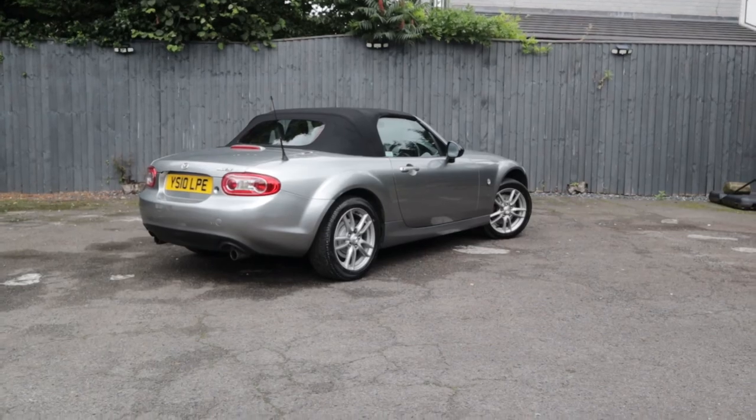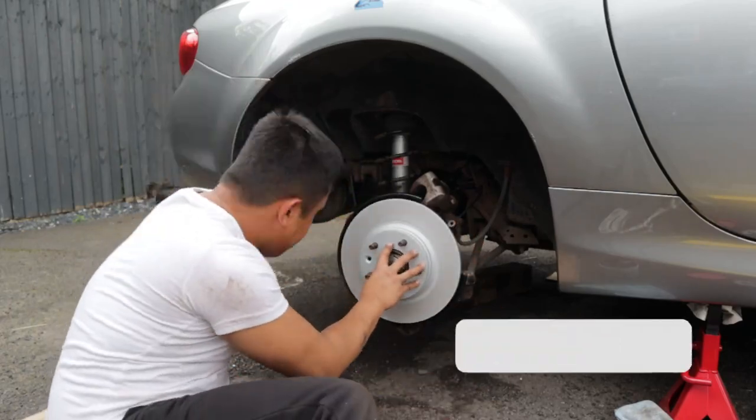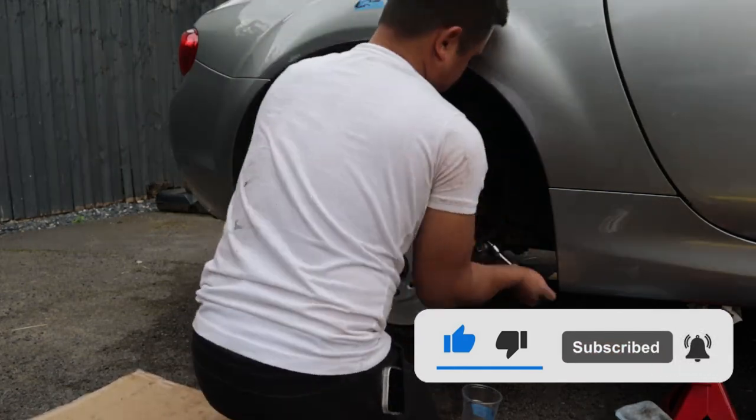And that should be it. Make sure you test your brakes before you head for a long journey. I hope you have enjoyed this video and learnt a little. Thank you so much for watching. Please hit that subscribe button and I shall see you on the next one.